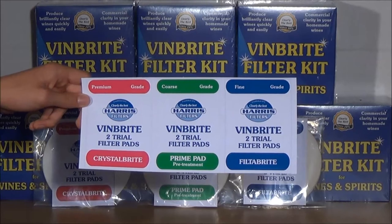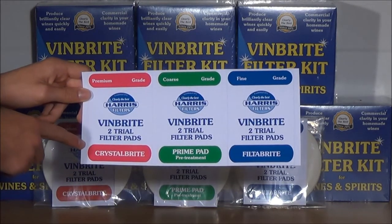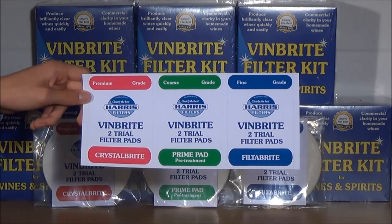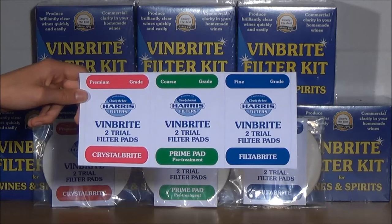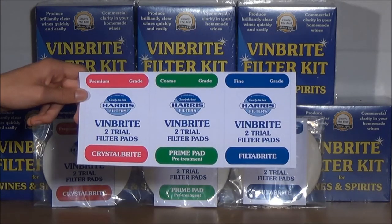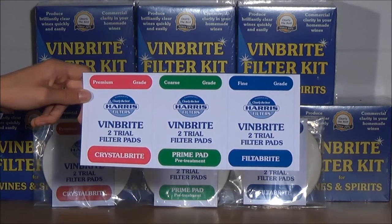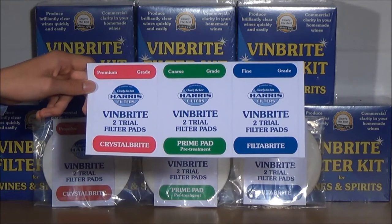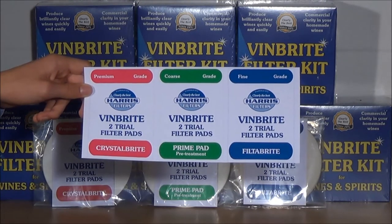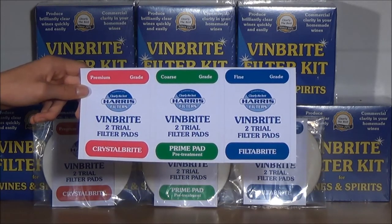Finally, we have the crystal bright pad, packed in red and white packs. The crystal bright are technical premium grade pads offering excellent clarity and faster flow rates than the filter bright pad. They are excellent pads for use with difficult wines, particularly if you first pass those wines through the prime pad to remove some of the rough debris first.